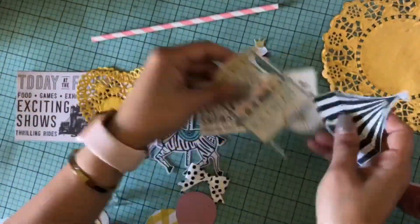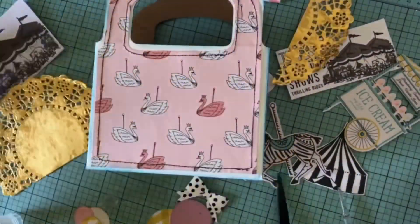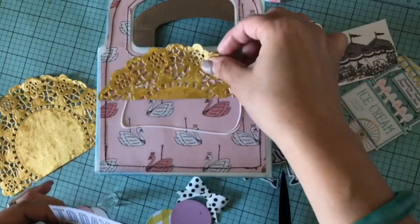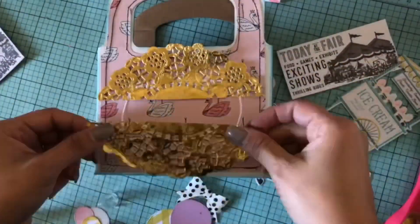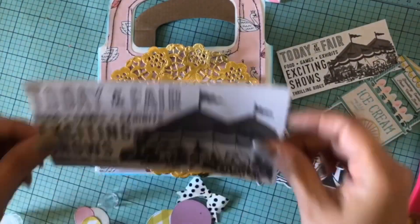I'm finishing by snipping those little edges. I pulled out a couple of things I had already laying around — I'm currently working on something else with this collection so I had it already out. As you can see, I don't know exactly what I'm doing; I'm just kind of working with what I have already out.